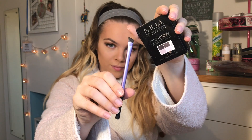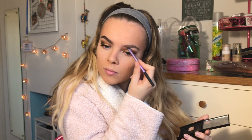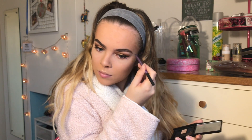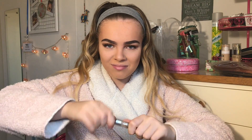Now I'm taking this Primark brow brush, just brushing my brows through, and then I'm going to use my MUA pro brow kit in Dark with my Real Techniques brow brush. If you'd like a brow tutorial then please comment below and I'll do an in-depth one. Just outlining my brow first and then I will go back in and make sure that I've got no sparse areas. My eyebrows look really really uneven in this video and I'm not too sure why, but we're just going to roll with it. I'm then taking this Collection Colour Lash Clear Mascara to set my eyebrows.